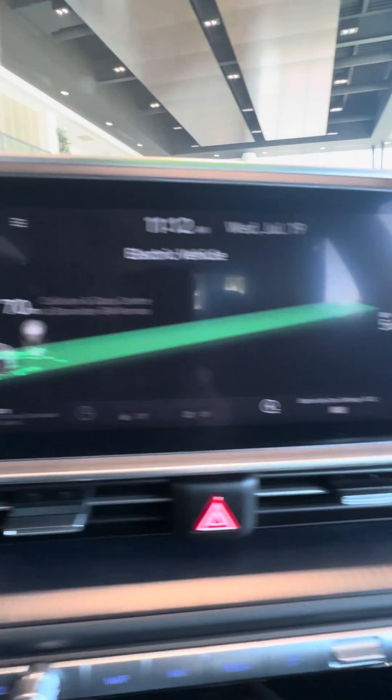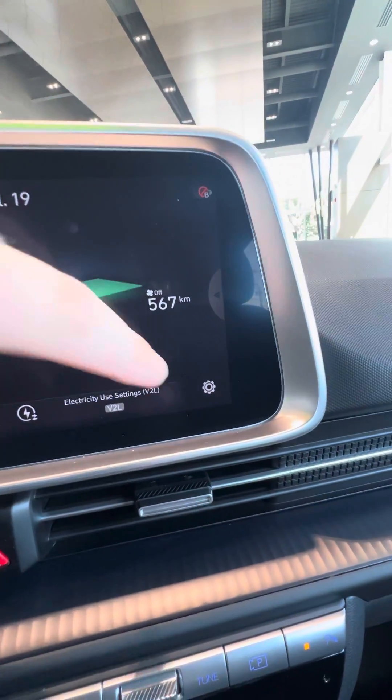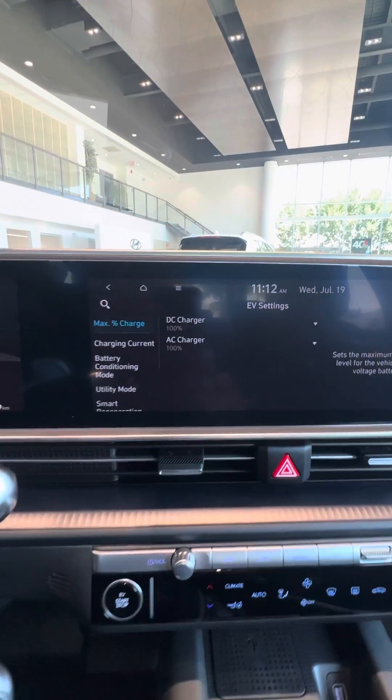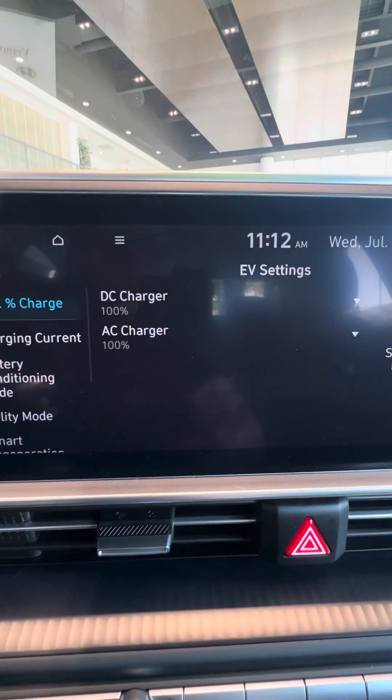To customize, you're going to find this setting button on the far right. Click that, and this will be the screen you'll see for the EV settings.